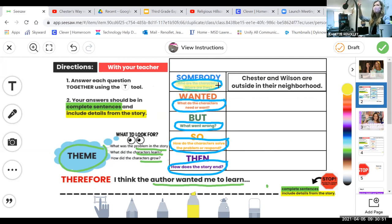Think about the beginning of the story. Chester and Wilson are outside in their neighborhood. What did the author describe — what do they want, what do they need? When Lily moves into their neighborhood, they try to avoid her. But before that happens, what are the characters doing? What was their life like? They're going everywhere together.